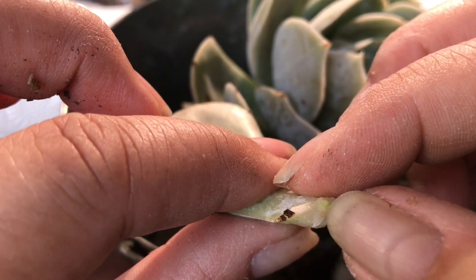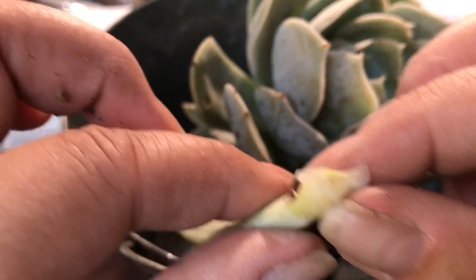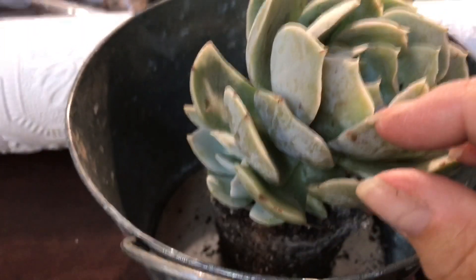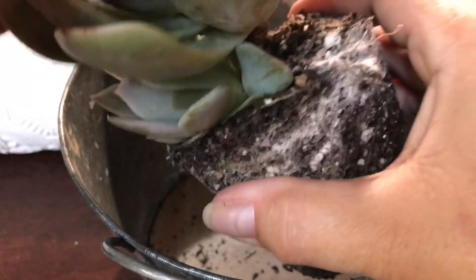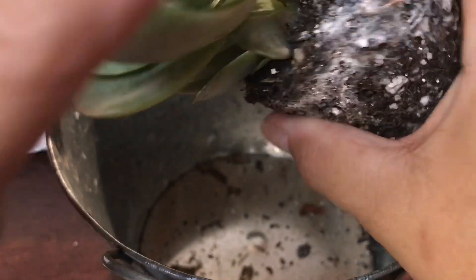That's a knob right there — that's where the plant is gonna come out. It's actually started to come out already, which is why it was so hard to remove. You have to get really close to the edge because these leaves are really tight.